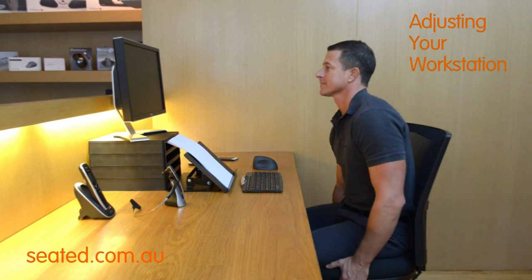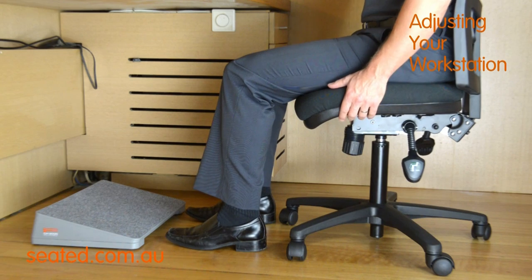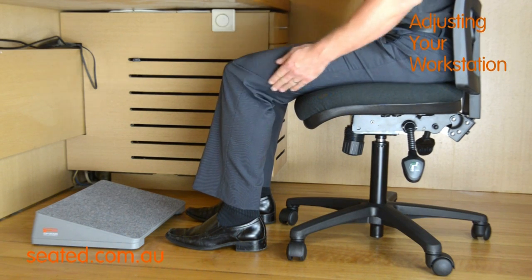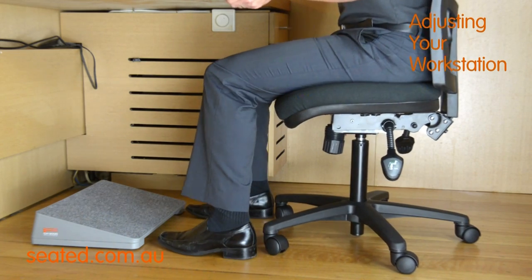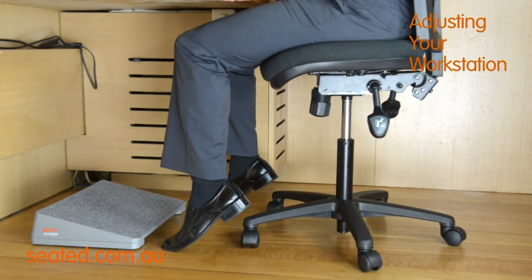Begin by adjusting your chair to the correct height. Your feet should be flat on the floor with the knee angle at 90 degrees or just over. If your desk is high and your feet do not touch the floor, you may require a foot rest.